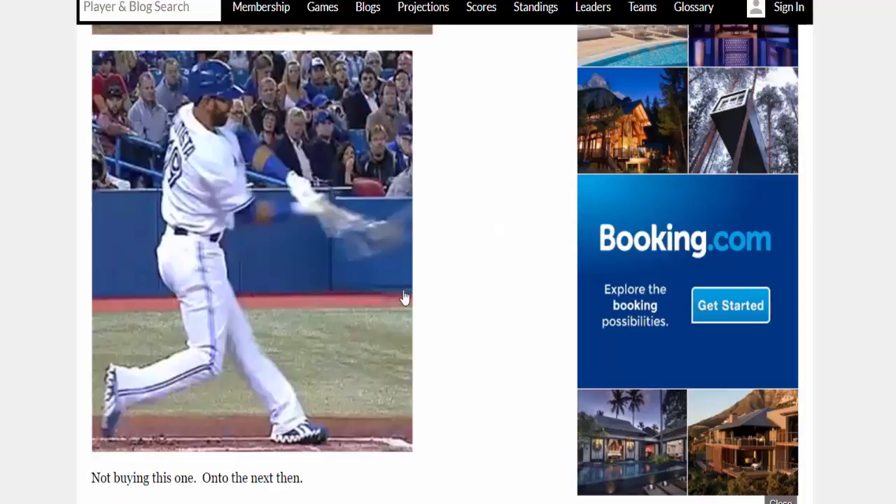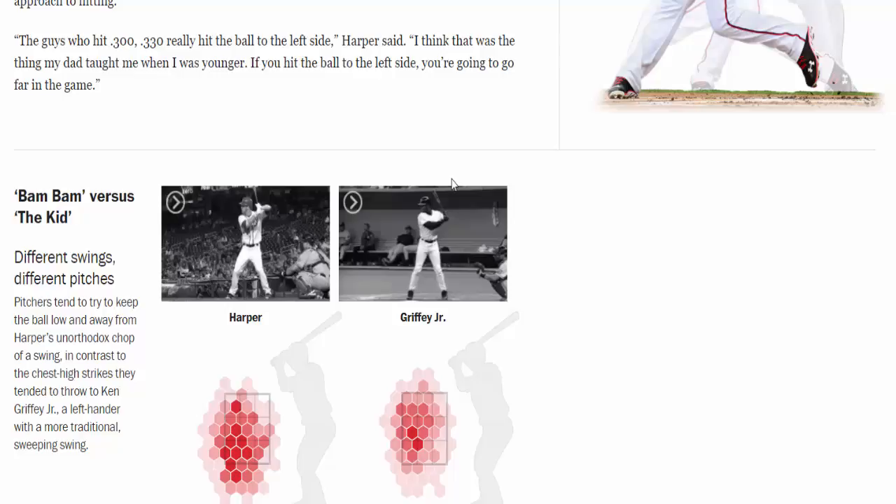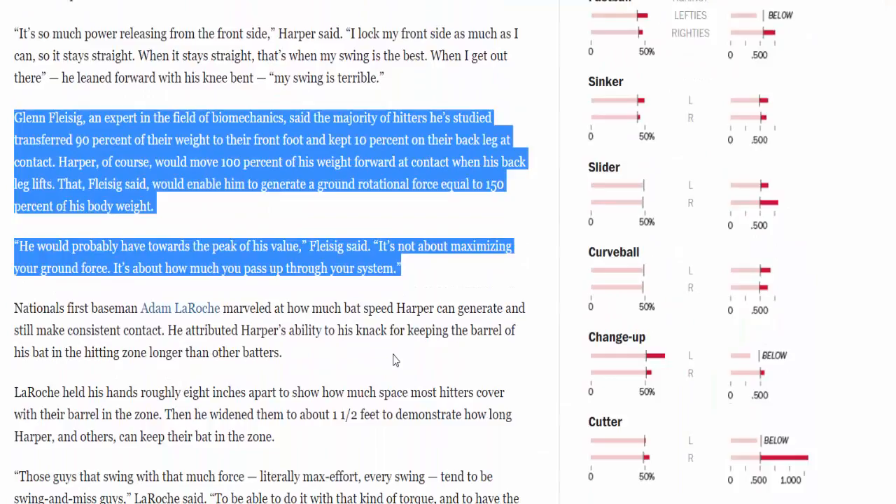Now let's look at this Washington Post article about Bryce Harper, comparing him to Babe Ruth. Here are Bam Bam versus the Kid — for those of you who love Ken Griffey Jr. as much as I do, you can see both of them skipping their back foot in this illustration. The highlighted paragraph notes that Glenn Fleisig, an expert in biomechanics, said the majority of hitters he studied transferred 90% of their weight to their front foot and kept only 10% on their back leg at contact. Harper moves 100% of his weight forward at contact when his back leg lifts.